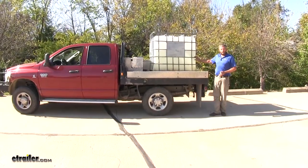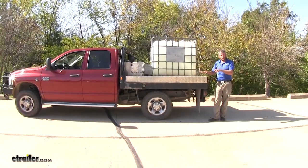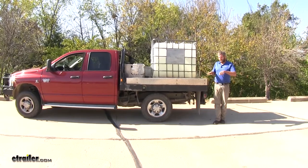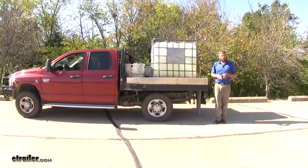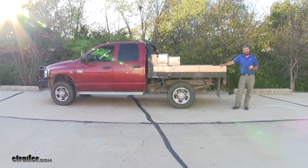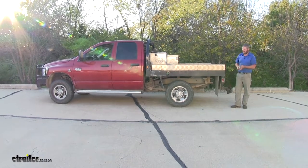We're going to be using the same load in our truck before and after. We'll get some measurements now with the truck squatting, and once we put our airbags on, we'll see what we need to get our truck back level. Once we pull the load out of the back, we can find our factory measurement — that's where we want to get back to, at least its normal ride height.